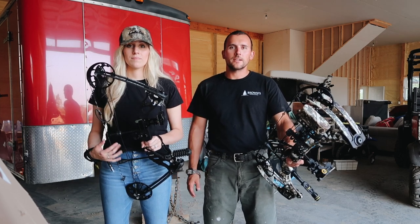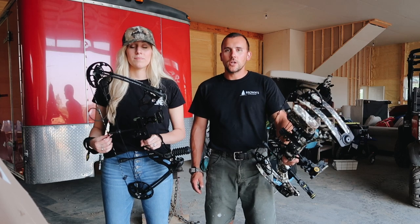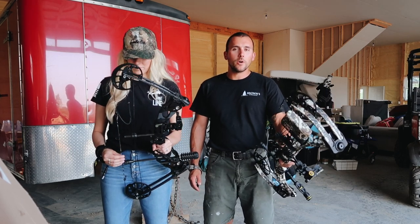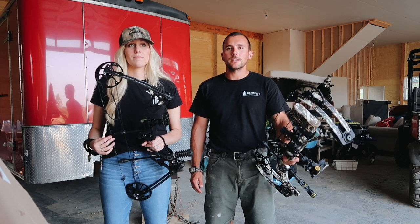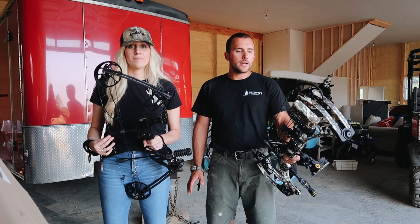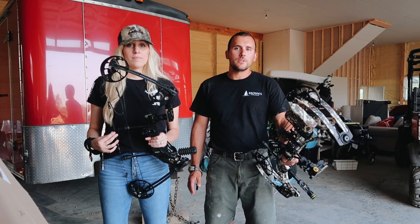Our career kind of took us in different directions where we didn't have a lot of free time. That's changed now, so I went out and bought a new bow — I didn't even have a bow anymore. I knew it was something I'd really like to get into, so I chose to go with the Matthews, the new one this year, which is the V3.